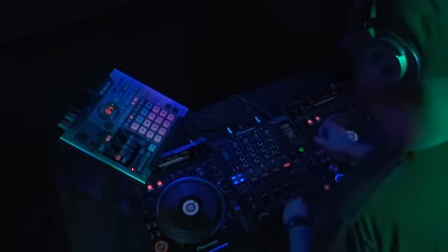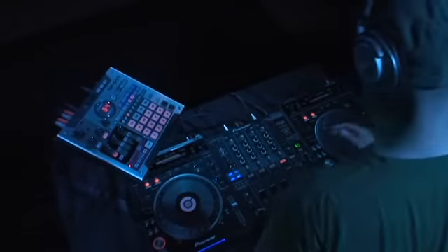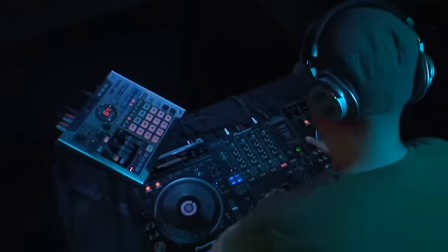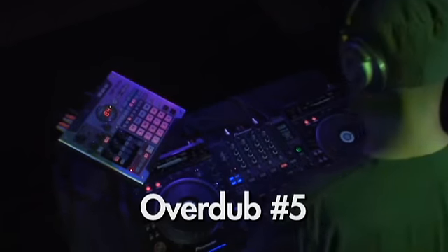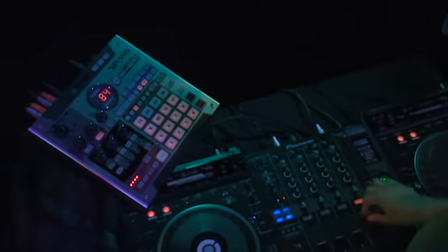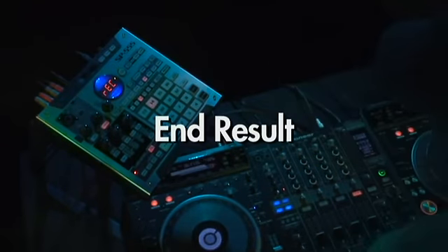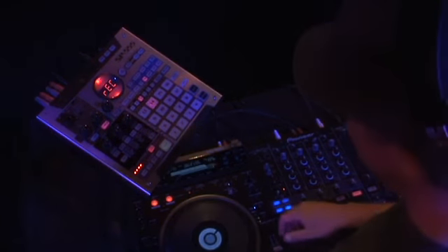For overdub number four, let's complete the phrase with the word 'fresh.' For the last overdub, number five, let's scratch a guy saying, 'that was fresh.' Now let's assign this new phrase loop to the pads as a sample. With the SP-555's loop capture function, it's that simple to incorporate live performances, whether it be a DJ setup or live musicians using guitars and microphones. The SP-555 is definitely ready to take the stage.